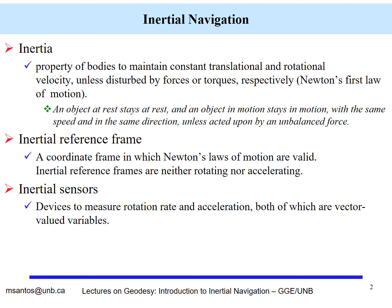In our case, the local coordinate system will be the inertial frame from which the observations and the movement of the body-fixed coordinate system will be measured. Inertial sensors are devices capable of measuring rotation rate and acceleration, both of which are vector-valued variables.